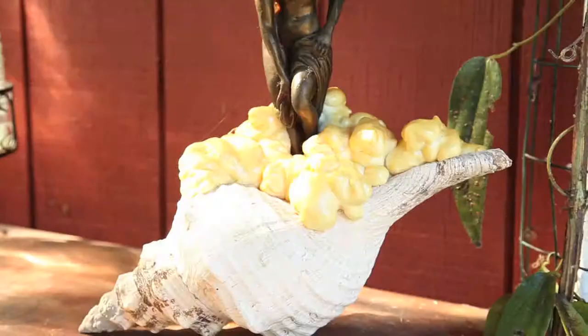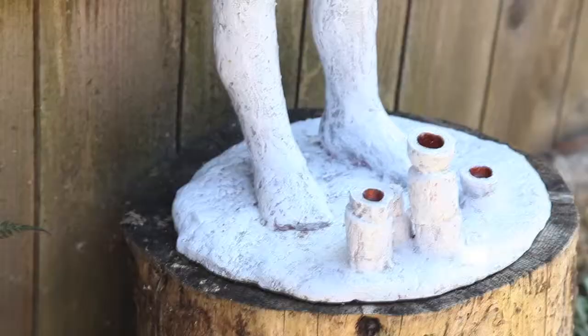I became an artist really early because I was apprenticed at age 16 to a sculptor. And everything was sculpture after that.